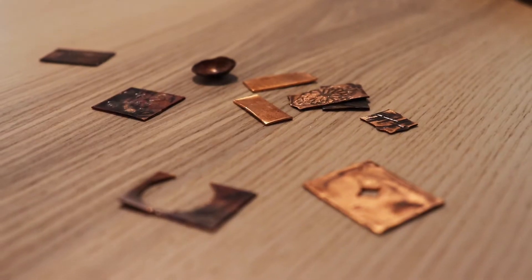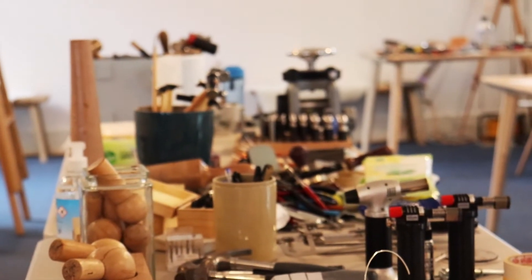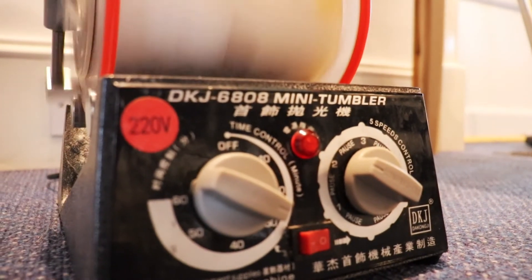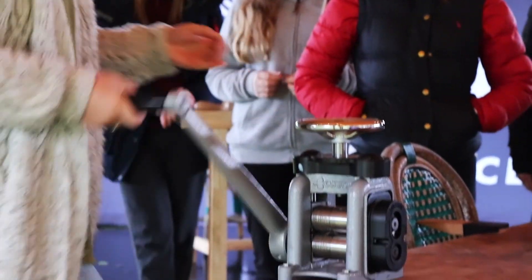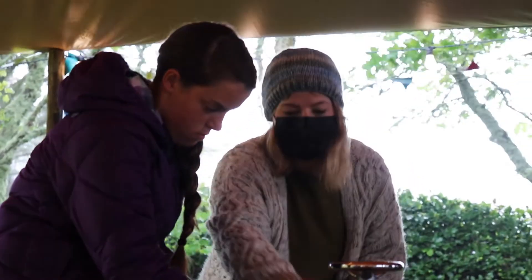The initial plan would have been weekly workshops with the kids, doing little parts of the project — a slower but longer process. But now it's just been an intense week of metalwork because the restrictions have lifted enough for us to work outside in a group. I think it's quite good in a way because they're focused on nothing apart from this for a whole week, building day by day, and it's been a really good learning curve for them all.